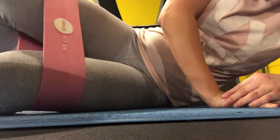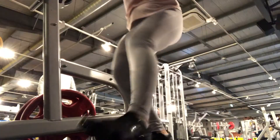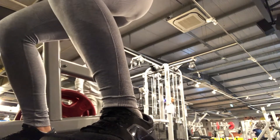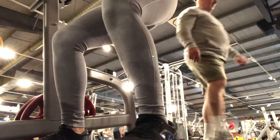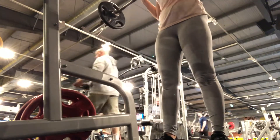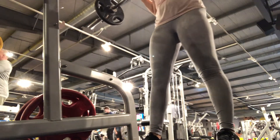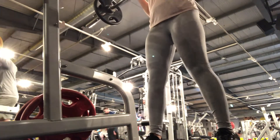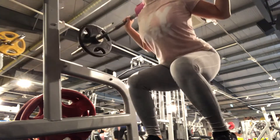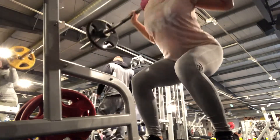After my warm up and glute activation, I didn't want to train too heavy or do too many exercises this week, because I've not trained in a very long time due to my A-levels. I started off by doing some barbell squats — I think I only went up to 40 kilograms. My PB is 70 kilograms, but I only went up to 40, which just shows I didn't want to overdo it since I've not been training properly.